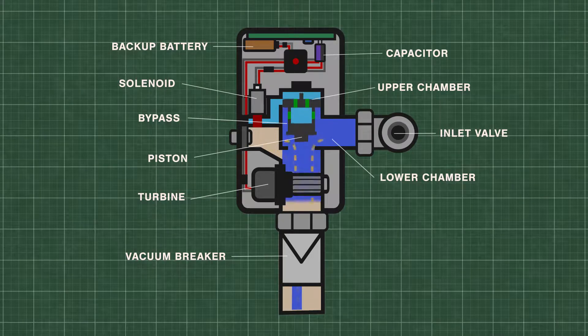The EcoPower has a built-in hydroelectric generator. As the water flows through the microturbine, electropower is stored in the capacitor, which is used to power the system.